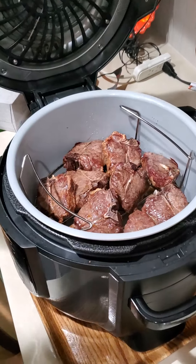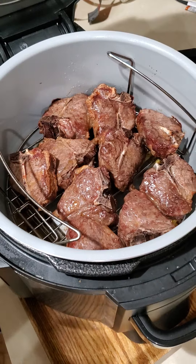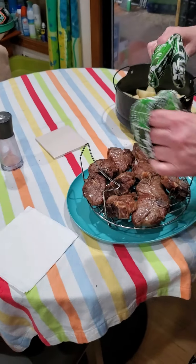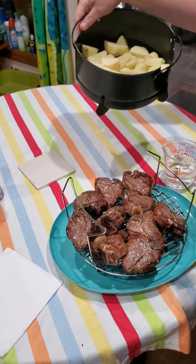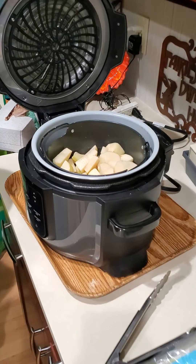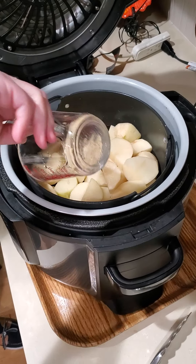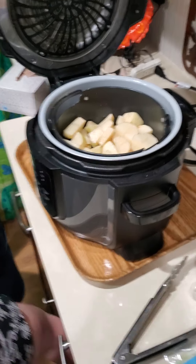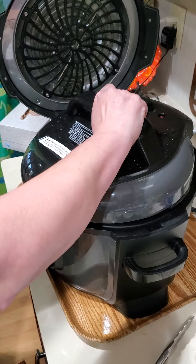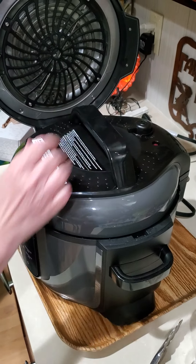So it looks like they're done — they look delicious, and the house just smells absolutely wonderful. Now I'm going to carefully take the basket out and put it aside. Then I will take the potatoes and drop them in, leaving the juice in there. I'm going to pour some water in, then put my pressure cooker lid on and lock it in place.